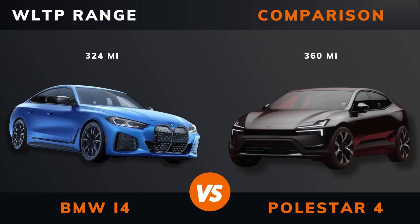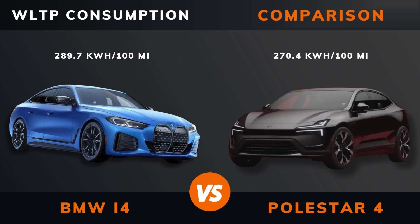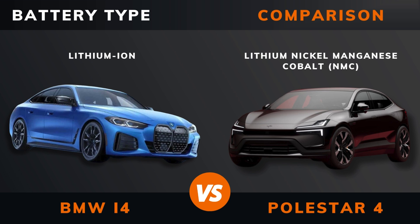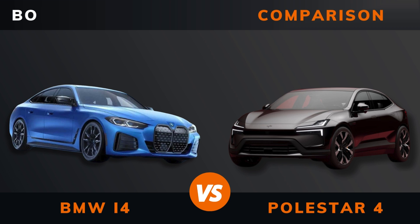WLTP range. WLTP consumption. Battery type. Battery capacity. Body type.